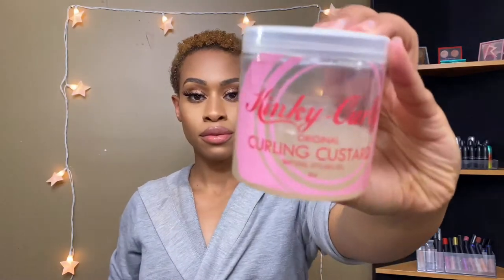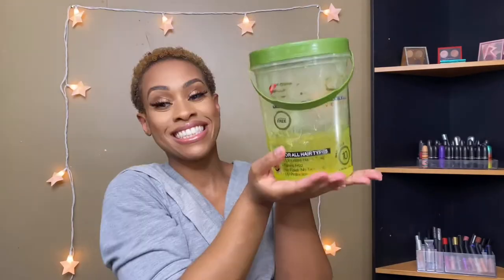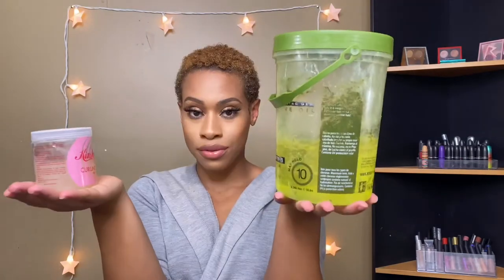Now I'm going back in with my squirt bottle to wet my hair again because my hair defines and curls best when it's soaking wet. The Kinky Curly Custard is one option I use to curl my hair, but today we're actually going to use Eco Styler gel. The Kinky Curly is very good but also very expensive, so I don't use it all the time. I'm taking a little bit of Eco Styler gel and working that through the back of my head.